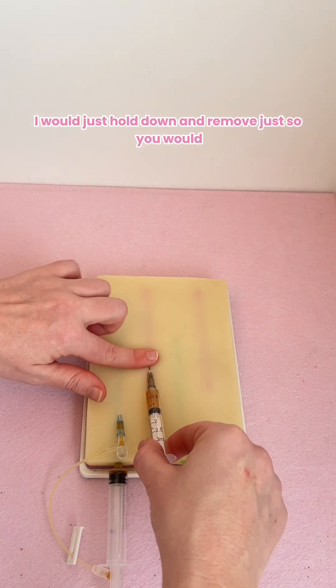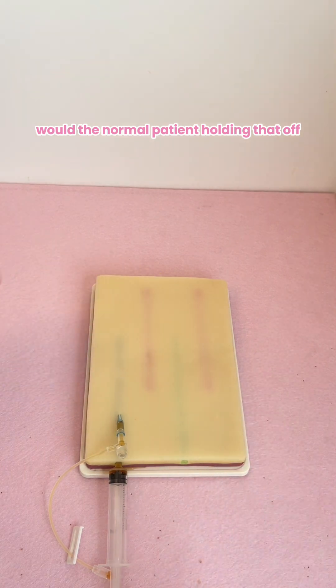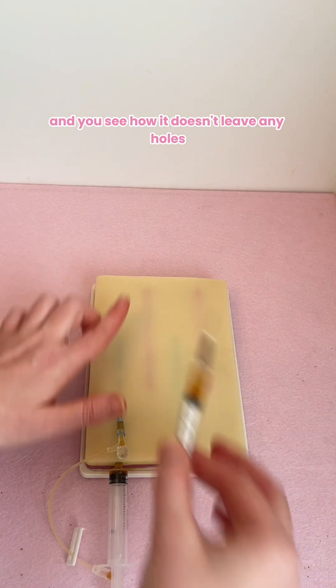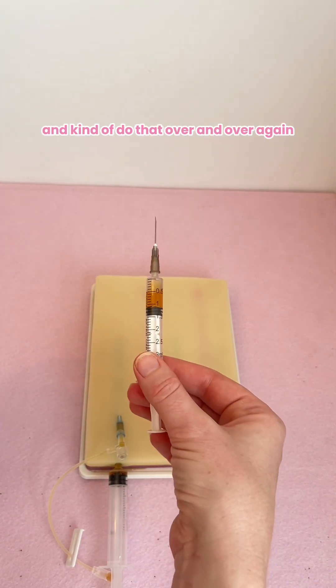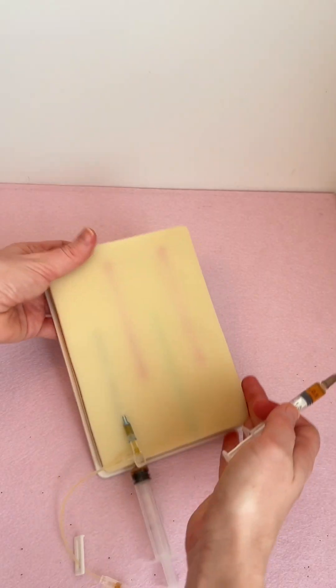To remove, I would just hold down and remove, just like you would with a normal patient, holding that off. And you see how it doesn't leave any holes, so you can go back and do that over and over again. And there is our blood sample — that's cool.